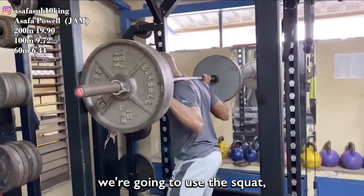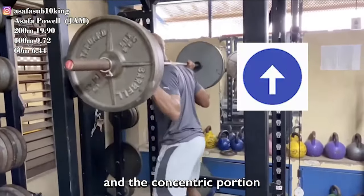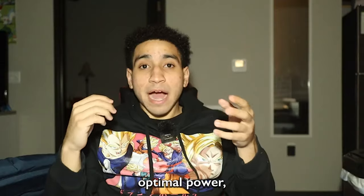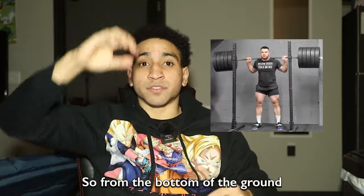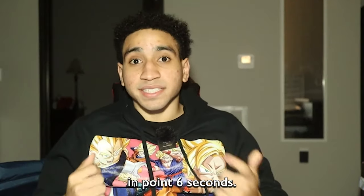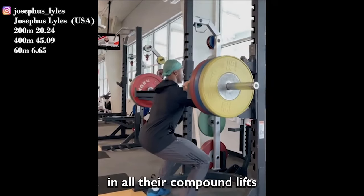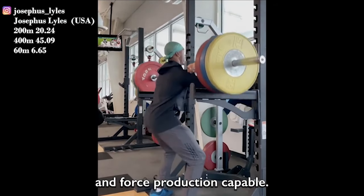For example, using the squat: the eccentric portion is lowering the bar closer to the ground, and the concentric portion is driving the bar away from the ground. In order for athletes to develop optimal power, you have to move the bar from the bottom position of a squat to the top in 0.6 seconds. So the first most common mistake is athletes not driving the bar up as fast as possible in all their compound lifts to develop the most amount of power and force production.